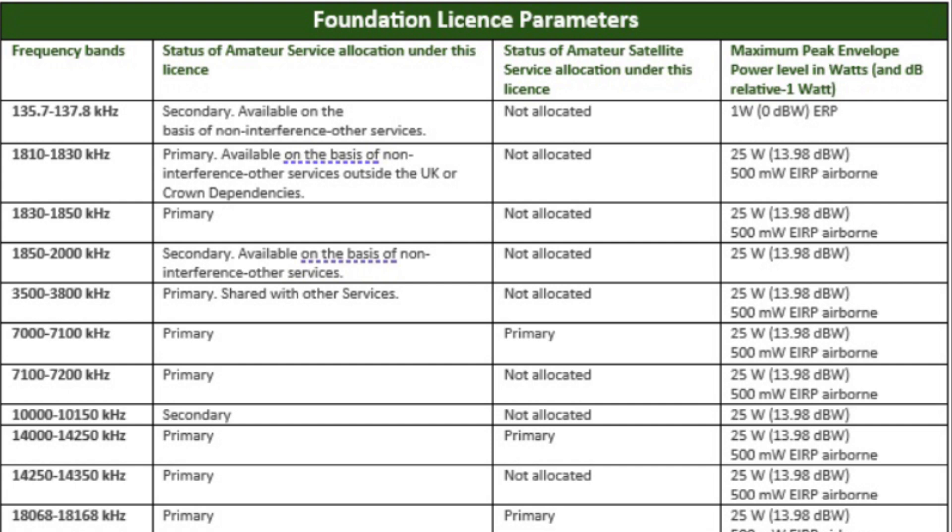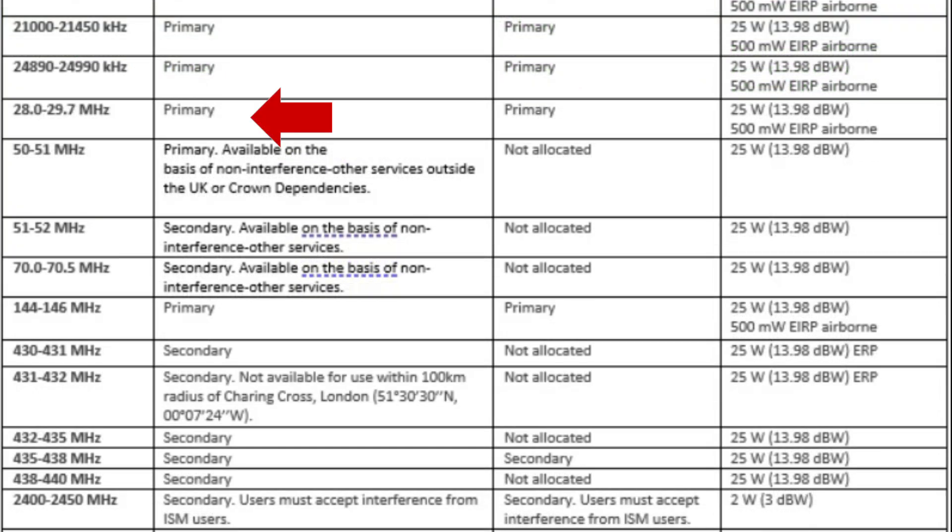There are quite a few frequencies available at Foundation, but there are a few common ones. If you're interested in working the world, you might be looking at the 80 metre band, which is 3.5 to 3.8, the 40 metre band which is 7 to 7.2, the 20 metre band at 14 to 14.350 megahertz, and 10 metres at 28 to 29.7 megahertz. For local contacts you'd be looking at 144 to 146 megahertz, or the UHF range, 430 to 440.